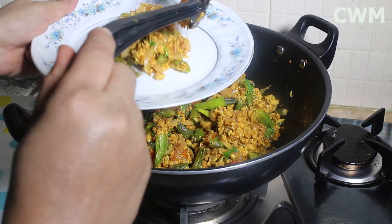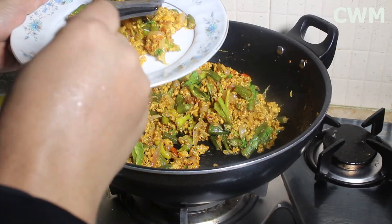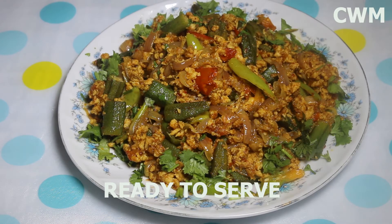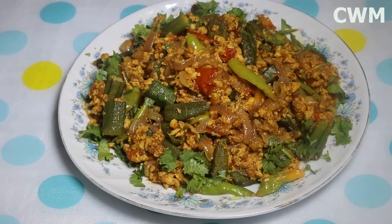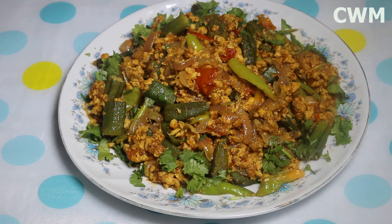So here we go — our Keema Bhindi is ready! MashaAllah, look at that. If you liked today's video, please give your feedback. If you are new to my channel, subscribe, like, and share with your family and friends. I will be back again with a new video. Allah Hafiz!